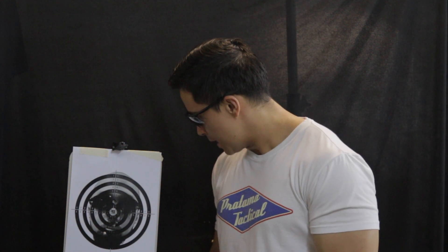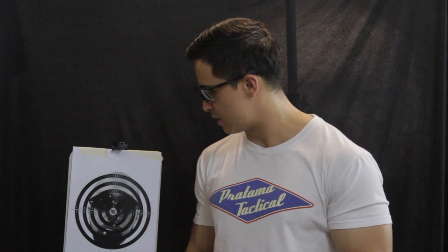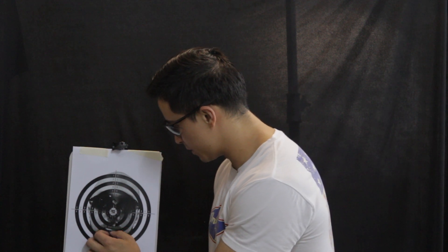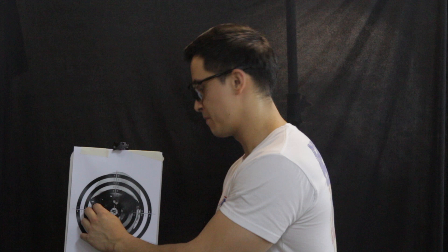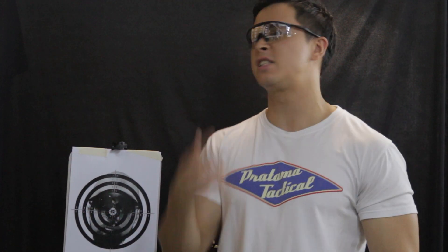Taking a closer look at the results, I can tell you that the grouping is at around two and a half inches apart, which is really not that bad considering how the fps was rather inconsistent. I got a few BBs in his beard, and one just below his eye. Let's take a couple more shots.